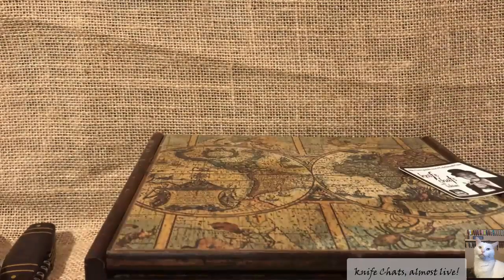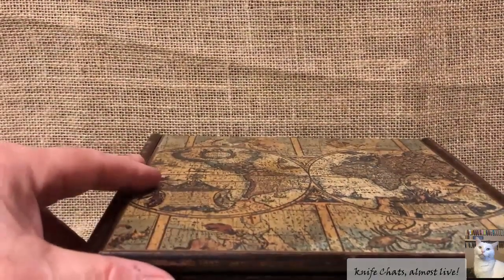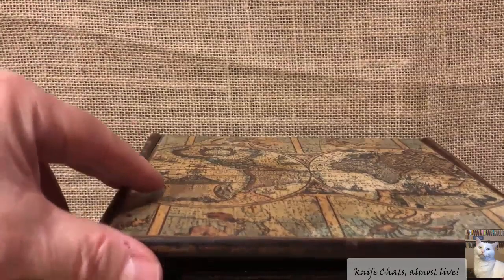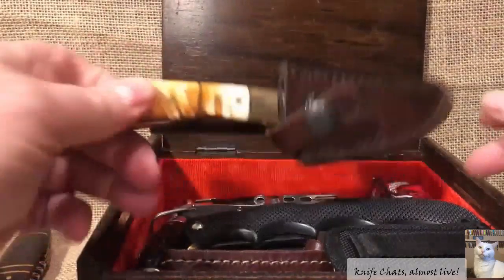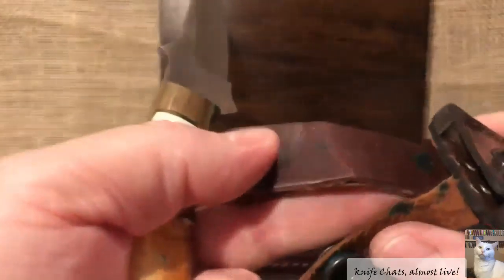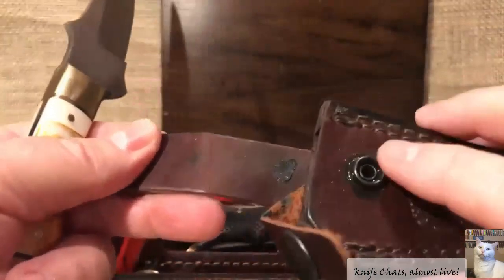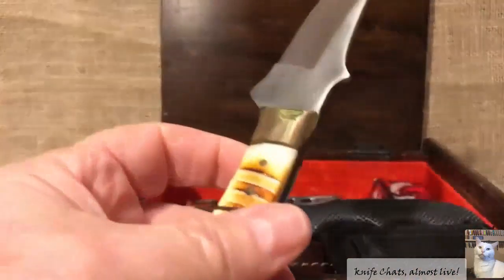And now on to the box of junk knives. You can see the goop showing up, because this knife — like so many other knives made in Pakistan — has some kind of disgusting glue in the sheath. I really need to take this out of the box and store the sheath separately from the knife, or it will ruin it.